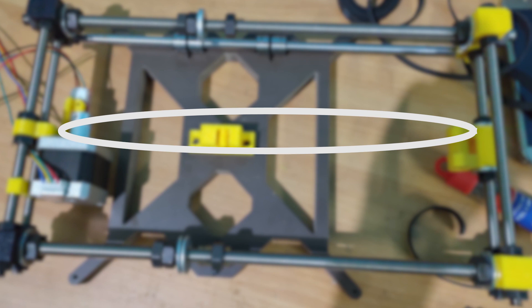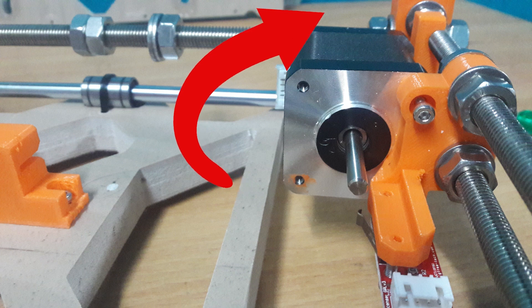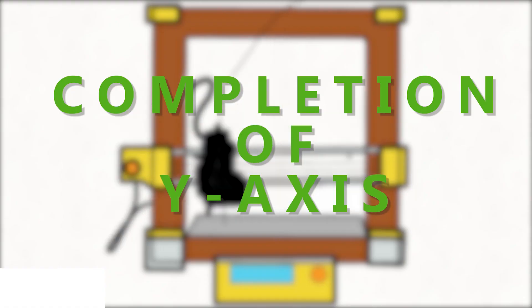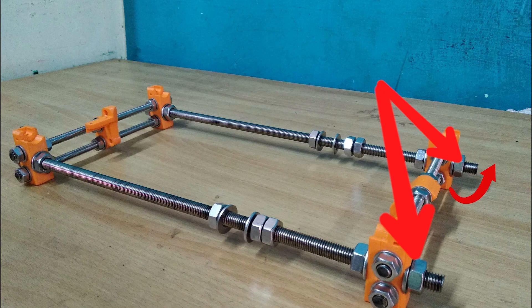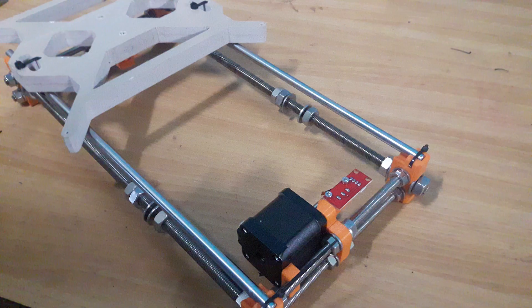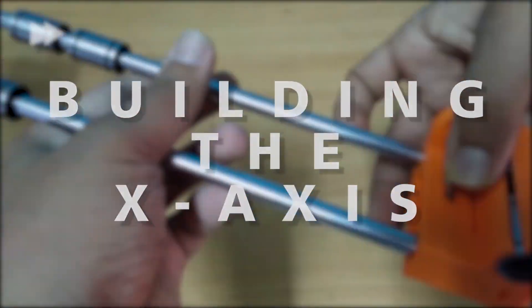Loosen the Y-axis motor screw and rotate the motor as shown, then attach the pulley to the motor and loop the belt around the idler, followed by the motor pulley and back to the belt holder. The tension of the belt should not be tight at this moment. Then rotate the motor back and adjust the tension in the belt. With this we complete our Y-axis. Again, make sure that the frame is rectangular and leveled — if not, loosen the M10 nuts and try to level it using a smooth surface such as the floor.